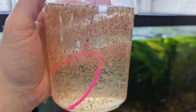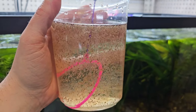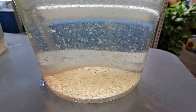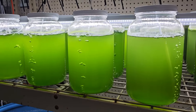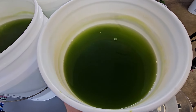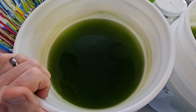You hear Daphnia and Moina touted as an endless free food supply — infinite food, buy it once, have it forever. Well, yes, if you can keep it alive. And the best way to keep it alive is with live green water. Is it really that simple? Create a green water culture, add Daphnia to it.